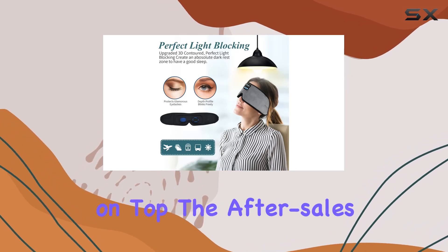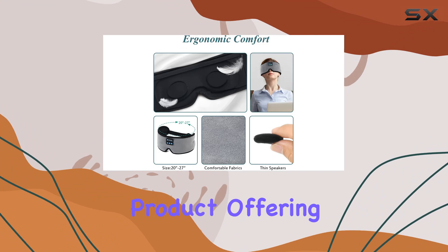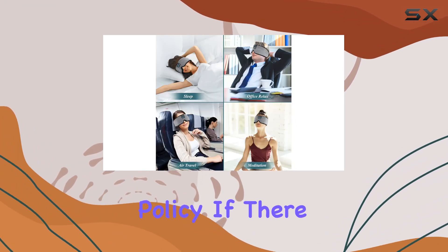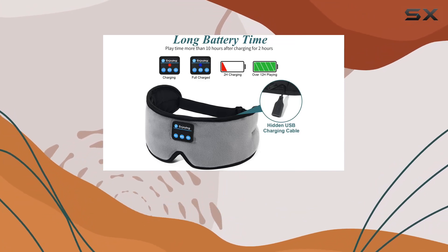And here's the cherry on top — the after-sales warranty. Earnsitting stands by their product, offering a 3-month refund period and a 1-year replacement policy. If there are any issues, they've got you covered with free replacements or refunds.